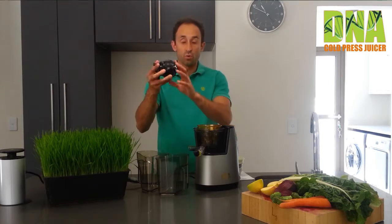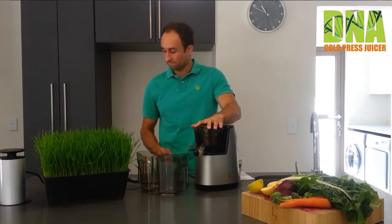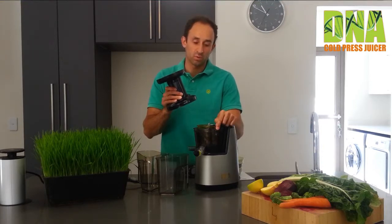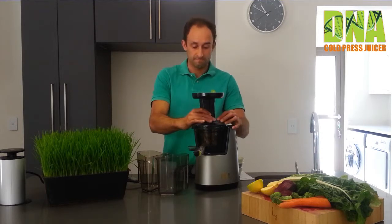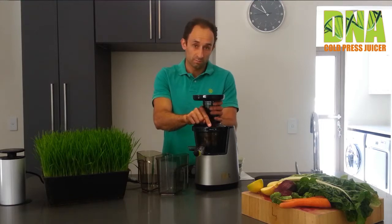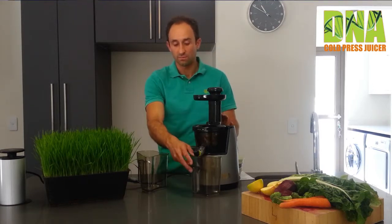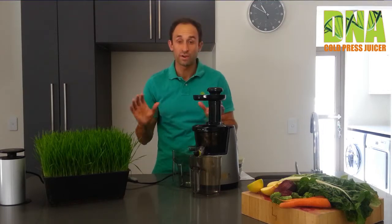Make sure that the white dot on the strainer lines up with the white dot on the bowl. Grab your auger and place it in. Then you've got your lid — make sure that the white dot on the lid once again matches up with the white dot on the strainer and the bowl. Then there's the arrow — turn it clockwise to secure nicely. The pusher fits into the chute. Position your juicing jugs at the juice and pulp outlets, and now we're ready for action.